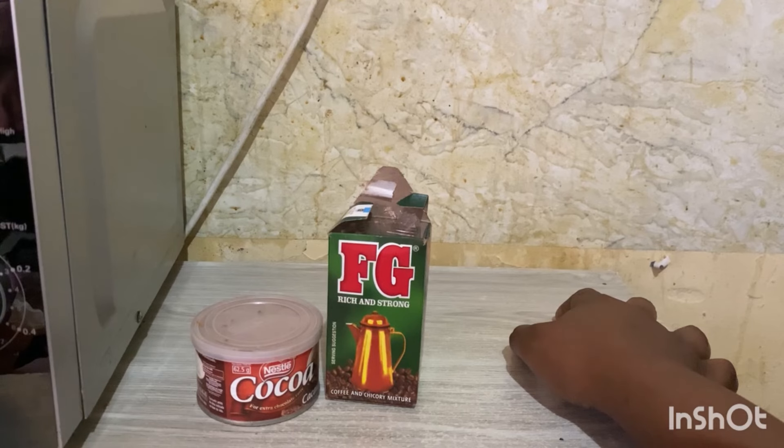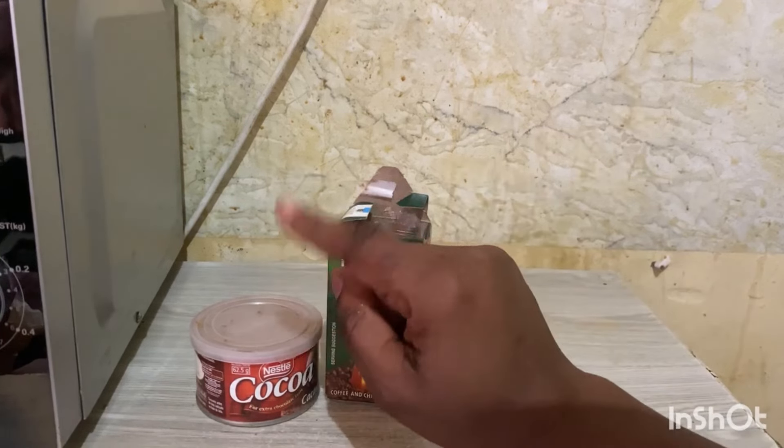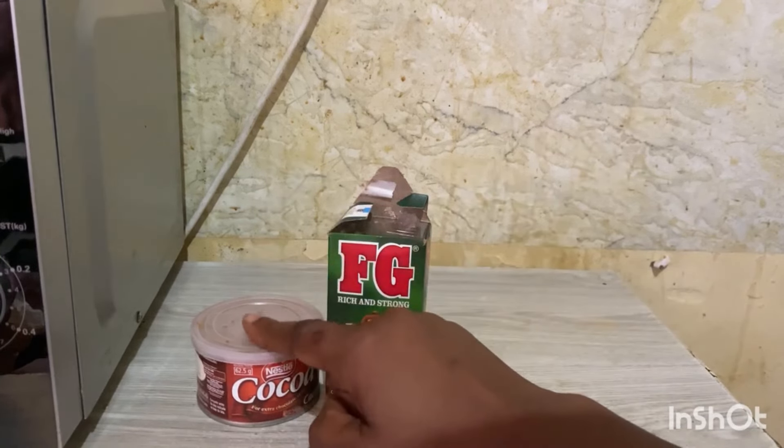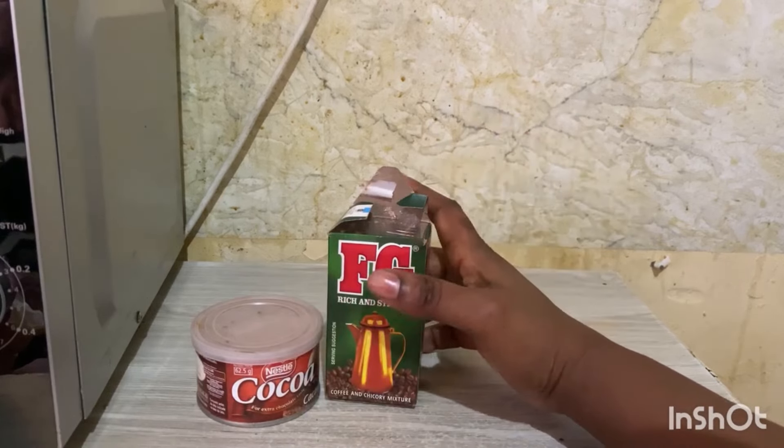Hi lovies! On today's video I'm going to need you to have cocoa coffee and FG coffee. You're going to steam with them — cocoa coffee and FG coffee.